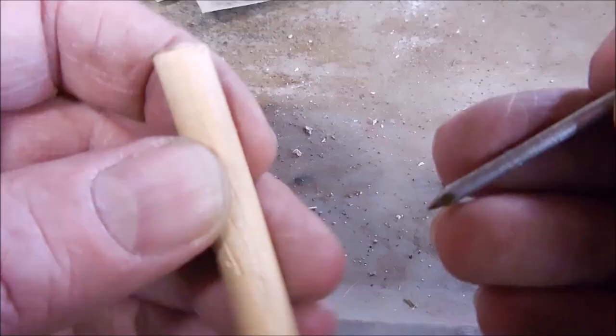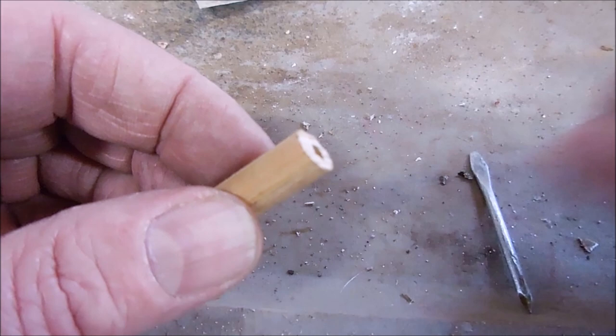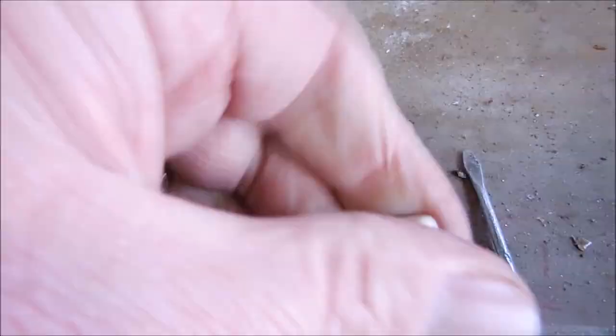Now with the handle and the bit complete, it's time to insert the bit into the handle. I use standard grade tool putty — you just need the stuff between your fingers. You only need a little bit of putty; insert it into the hole that you drilled and then insert the bit.